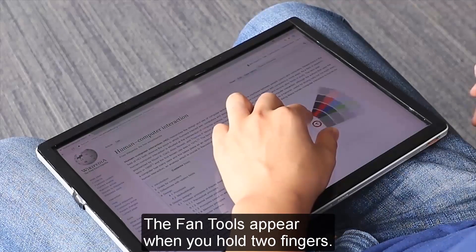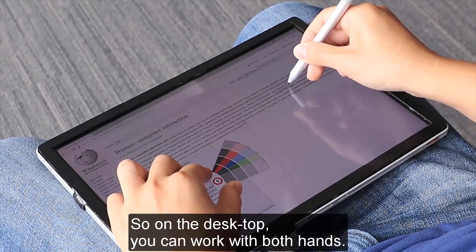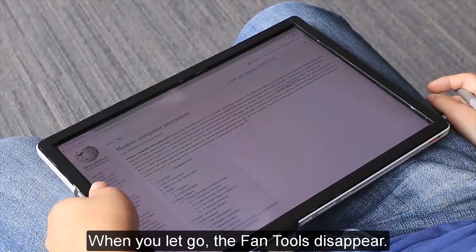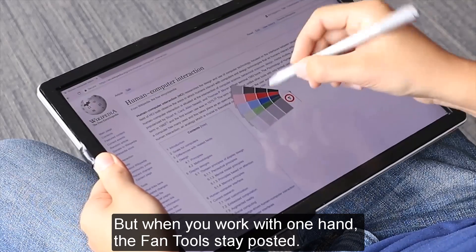The fan tools appear when you hold two fingers, so on the desktop you can work with both hands. When you let go, the fan tools disappear. But when you work with one hand, the fan tools stay posted.